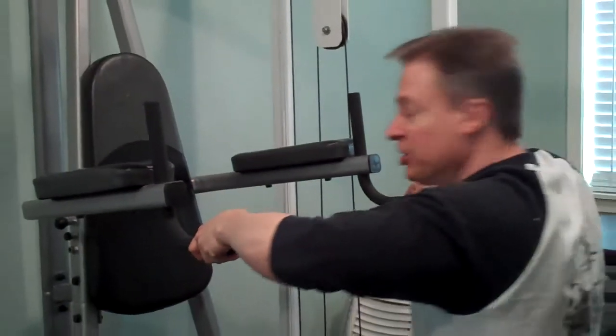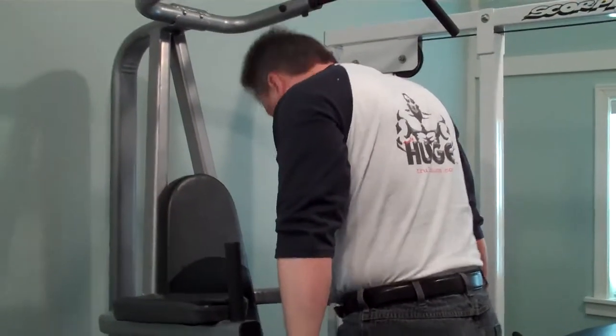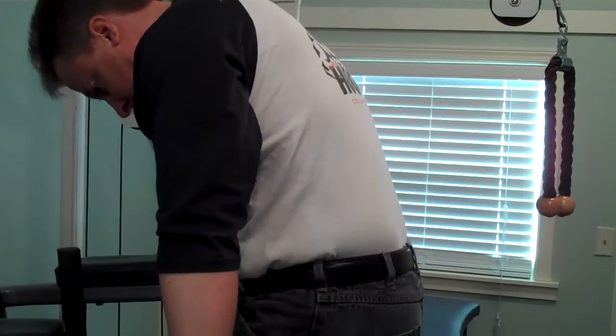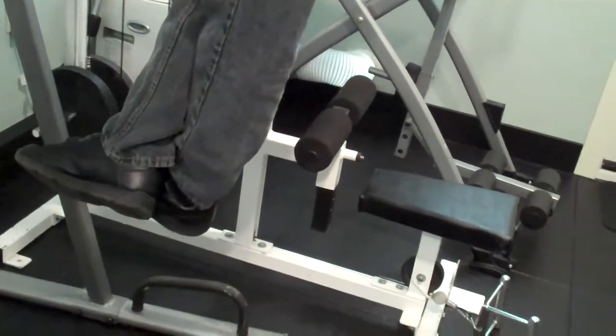I'm going to climb up and show you the correct body position. What you do is put your chin on your chest and get a round in your back like that. Cross your legs like this and your feet should be under your face.